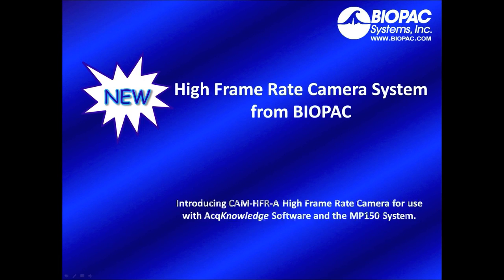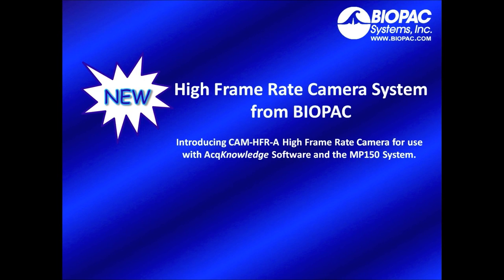New from Biopac. Biopac introduces the CAM HFRA high frame rate camera for use with AcqKnowledge software and the MP150 research system.